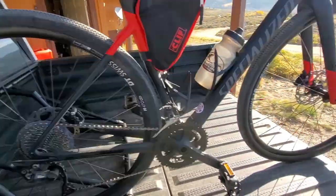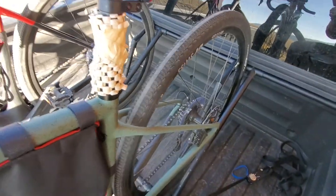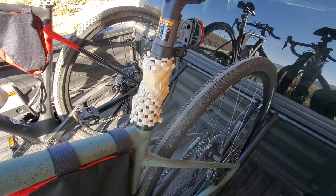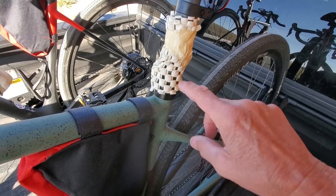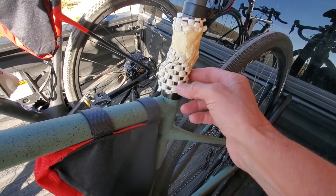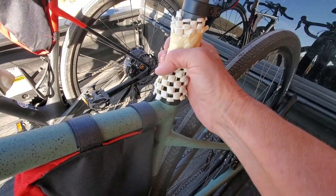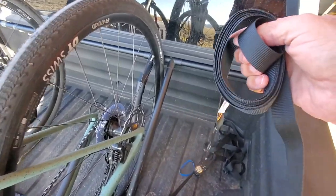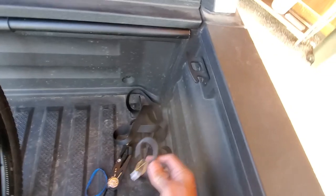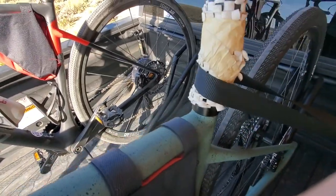It holds the bike up fine while loading, and here's how I strap them down. Both bikes are in the truck bed now. This material is the kind of stuff you put under rugs so they don't slip. Initially I would just wrap the strap around the post and frame, but it tended to slide because the nylon strap is slick. So I started putting the rug-grip material on, wrap it around once and it holds perfectly. I put the strap in this upper bracket, wrap it around once, making sure it's snug.